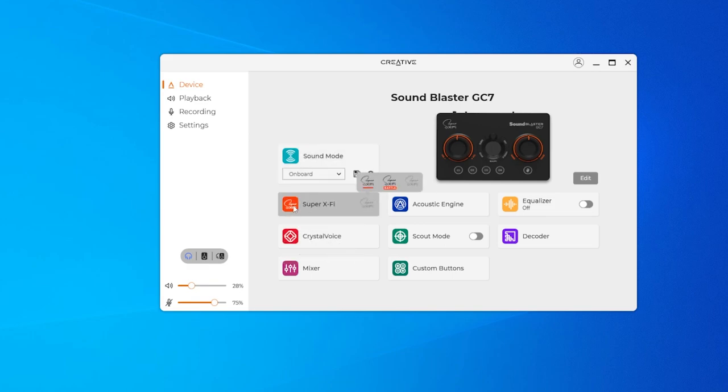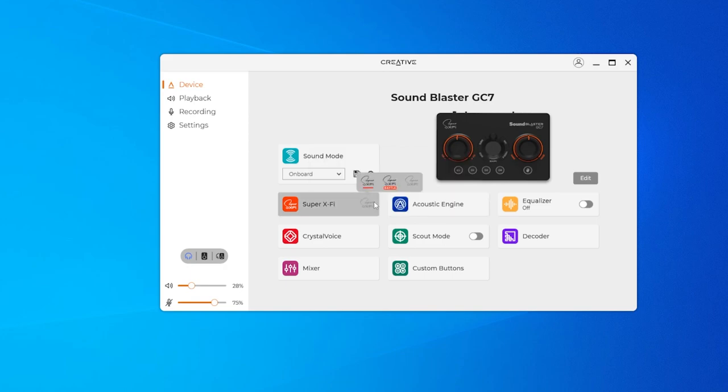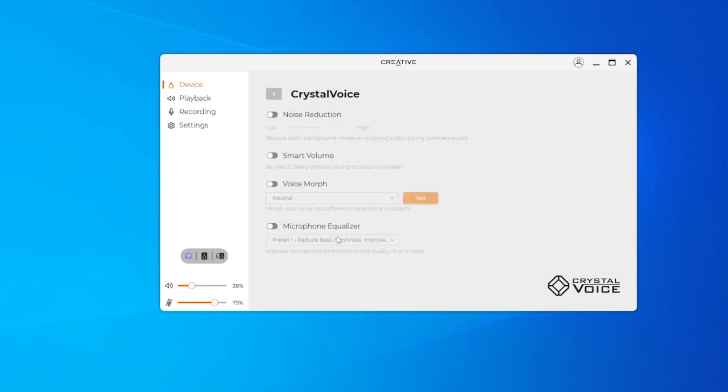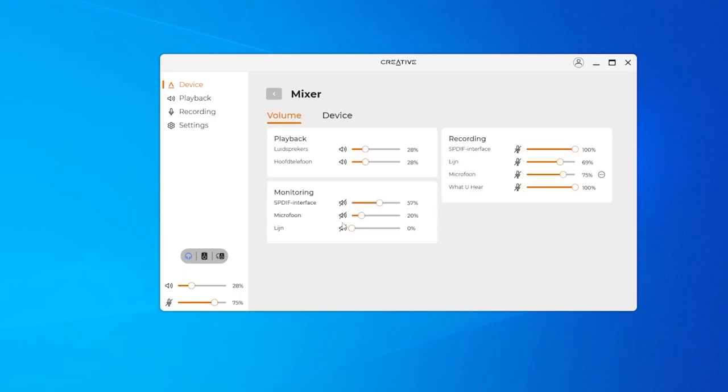You also have the Super X-Fi, and you need to have the Super X-Fi app installed on your mobile phone or it doesn't work. There's Crystal Voice with noise reduction, smart volume, voice morphing, and a microphone equalizer. Here you have the mixer, which is interesting because I always want to use monitoring on the microphone. My installation of Windows 10 is technically in English but somehow Dutch words seem to be thrown around. This is the monitoring, which I always like — you get feedback of your own voice and don't end up screaming into your mic at your friends.